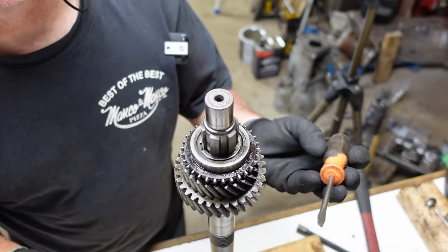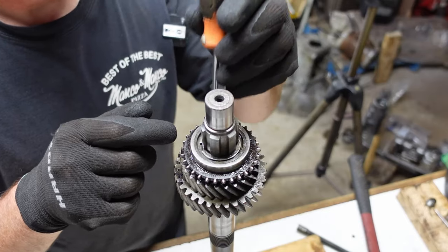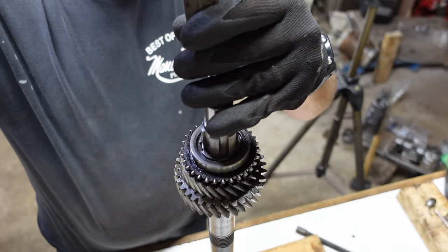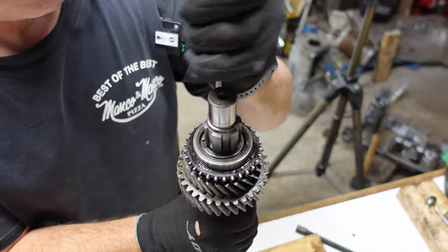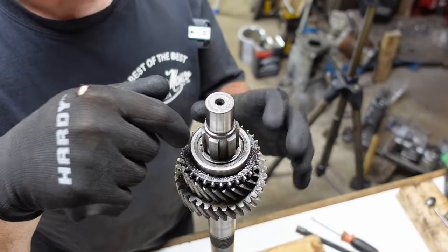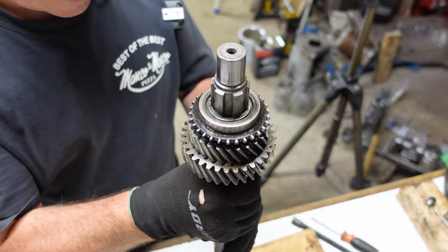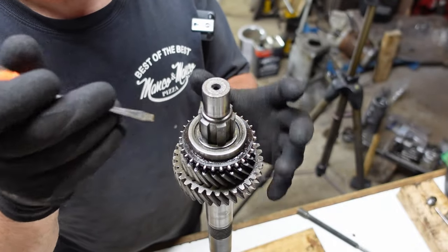The trick is that the screwdrivers can cause such an interference fit between the circlip and the shaft that you can't drive it. It worked for me on the regular transmission, so we'll try it on the overdrive one. In some spots there are spaces below the circlip between the shaft and the gear, and in other spots there's not. So you've got to find those places where there are gaps so that the screwdriver fits down in there, or get a screwdriver that's thin enough to allow you to do that.